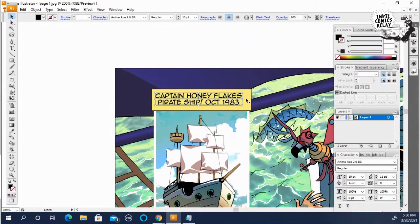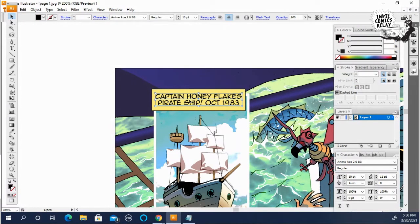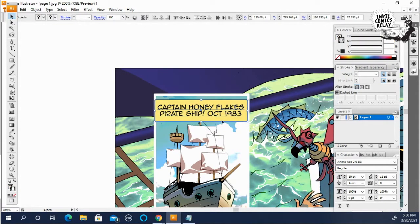I think maybe we should put it inside the panel. So I'm going to make that a little tighter and make this a little tighter, then we can place it down here. Now it's sort of inside.